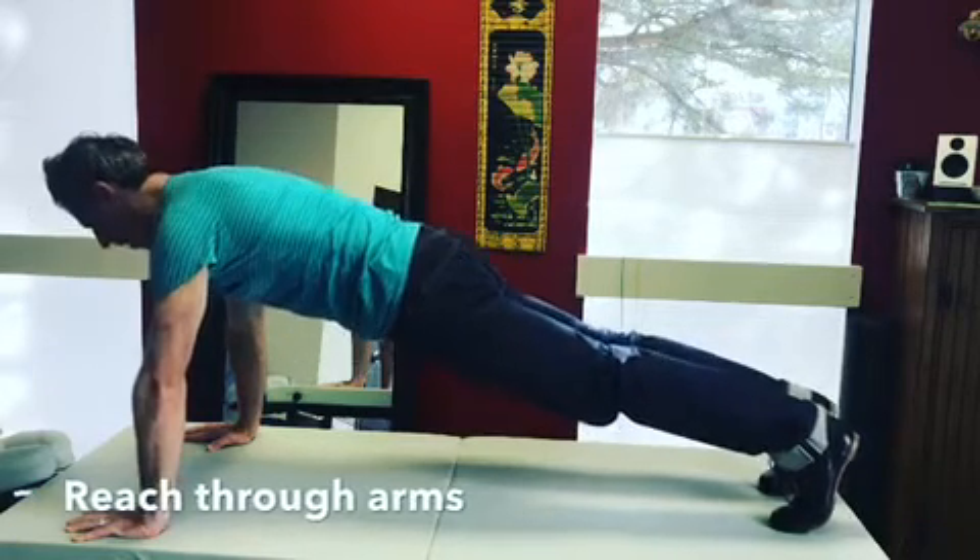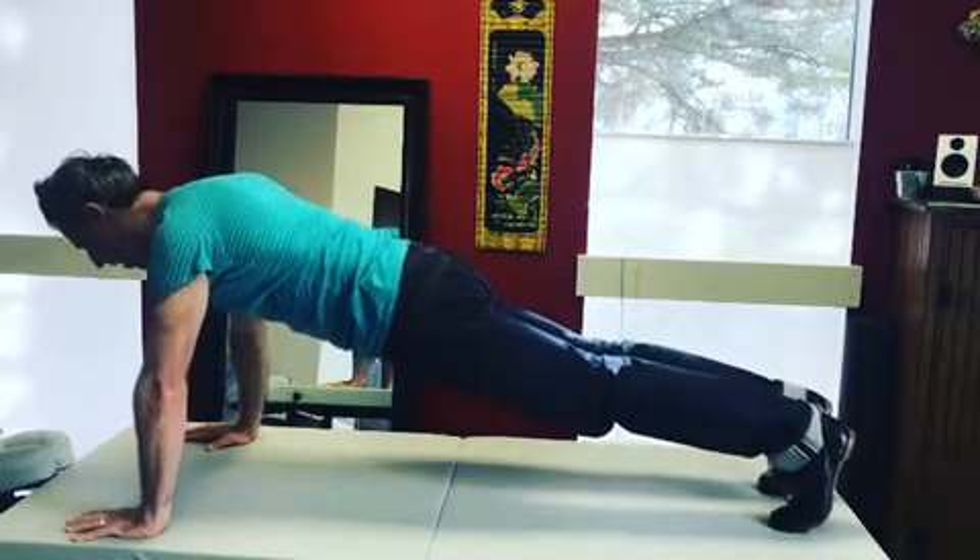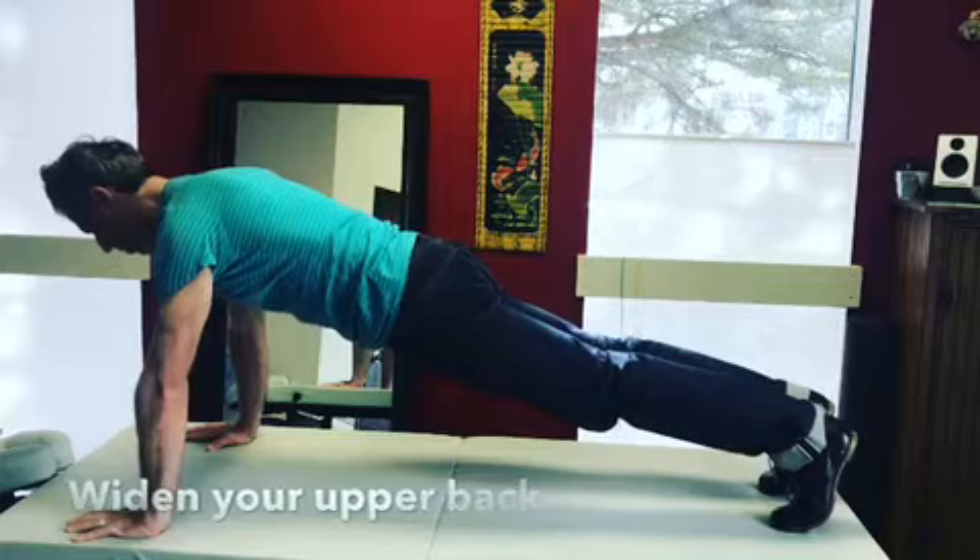Number two: my shoulder blades are activated into protraction. So instead of being relaxed, I'm going to be active, reaching through my shoulder blades so they come apart.